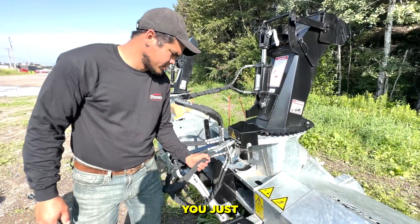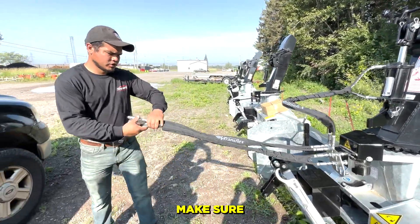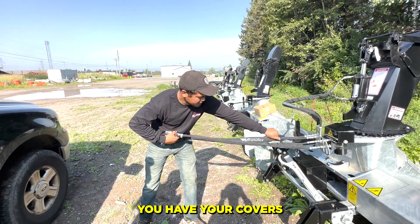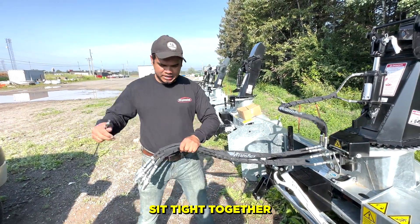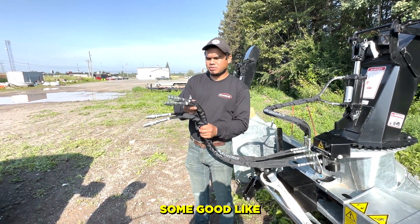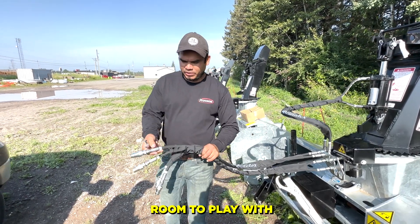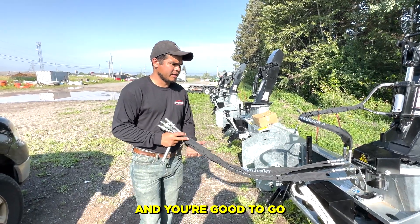Now you just have to take your hoses out, make sure you have your covers aligned properly, zip tie it together — not too close to this end because you want to have some play in there. So always leave some good slack, some good room to play with the fittings, and you're good to go.